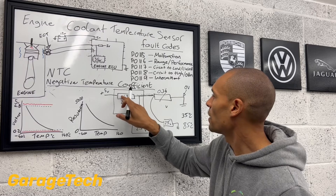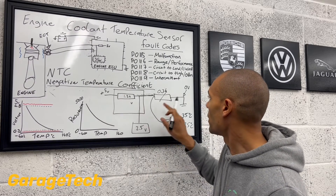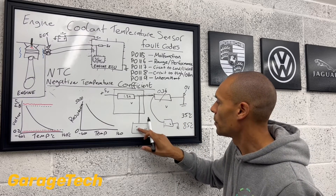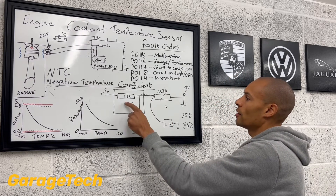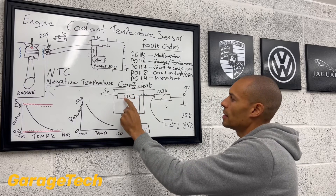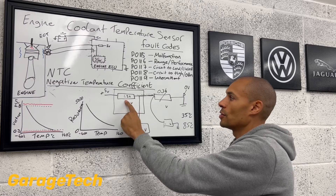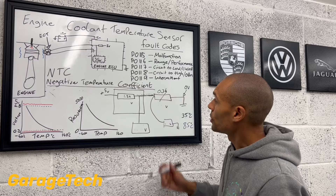But now, what we need to think about is: which one is the highest resistance value now? The resistor with the highest value now is the one inside the engine ECU. So that now means that this resistor is going to use more of the voltage than this one.